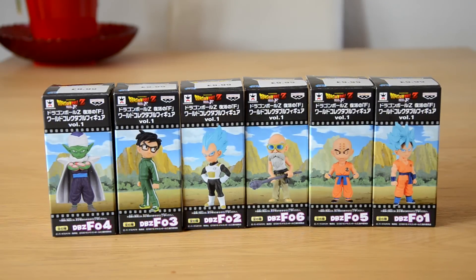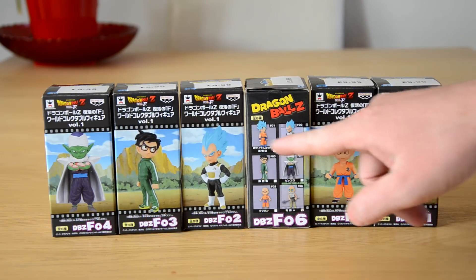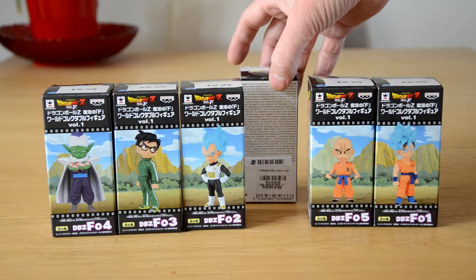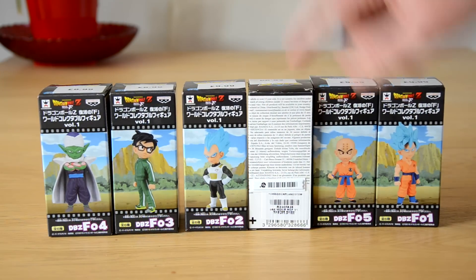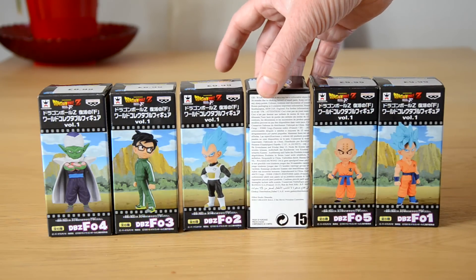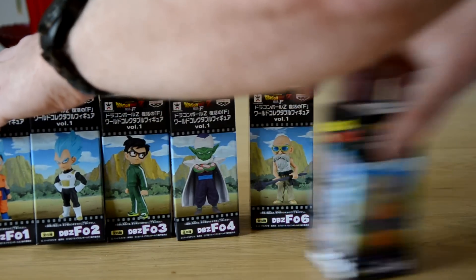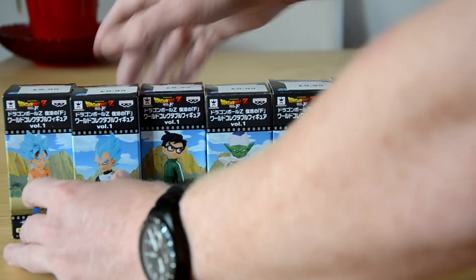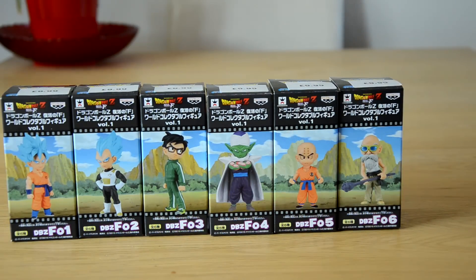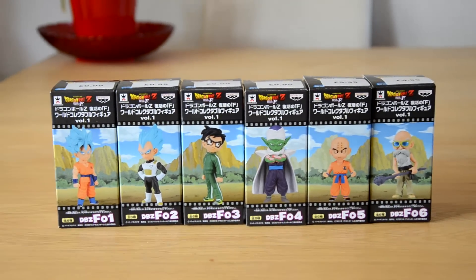These are all unboxed — I've taken them out already so I won't open them in front of you, but I'll just display the figures. The boxes are cool; I'll turn one over. We've got Master Roshi here, on the side it's got all the figures in the line — one through six. The artwork actually links up, so you can see the background mountains all go together if you line them up.